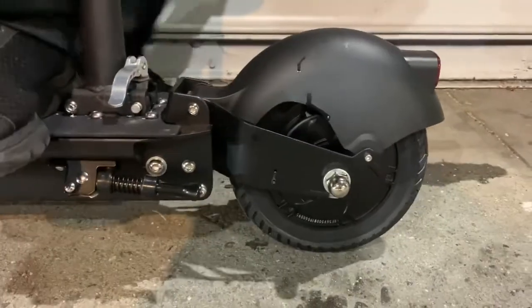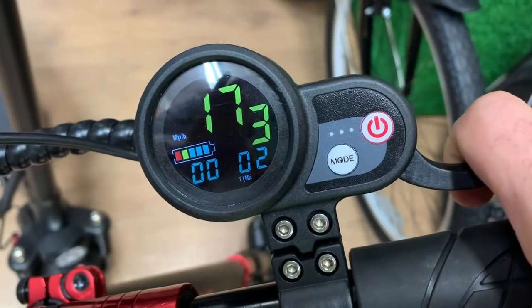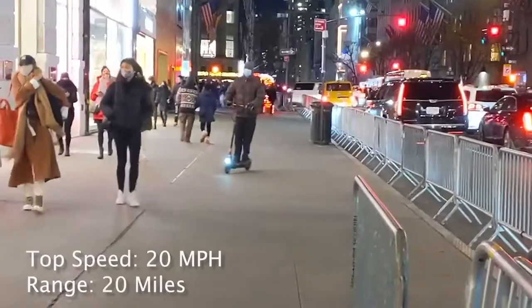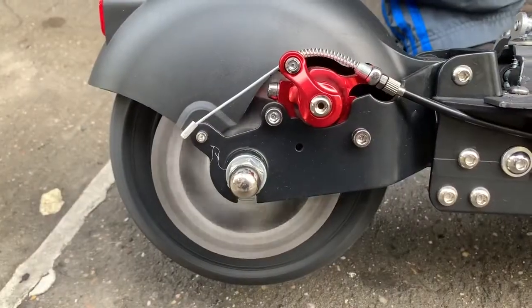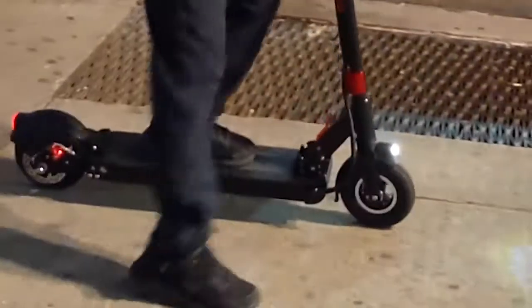Front, rear and seat suspensions smooth your ride, whether you're standing or sitting. You can switch between 3 different top speed modes. Accelerate up to 20 miles per hour and travel for 20 miles before charging. The rear mechanical disc brake safely brings you to a stop and is easy to maintain with the free provided tool kit and brake pads.